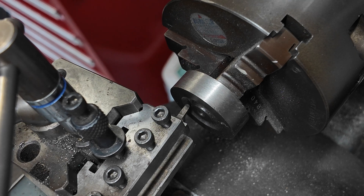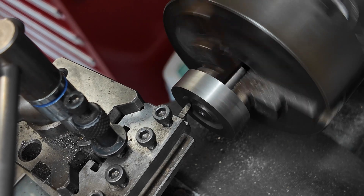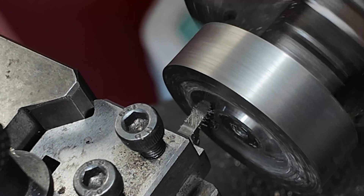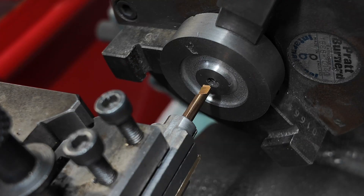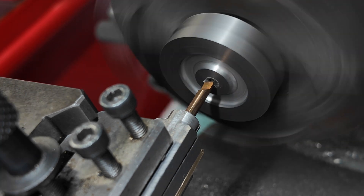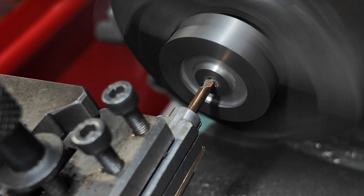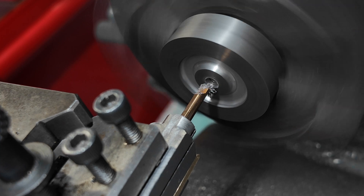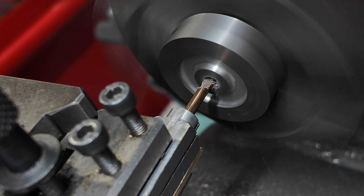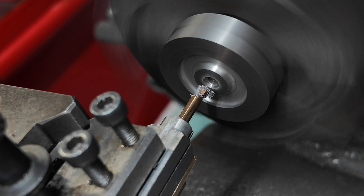Next I clean up the groove in the bottom surface of the piston using a nice round form tool. Here I am using a boring tool to cut a little shoulder into the piston. This will let the piston rod seat very positively on the piston and make sure everything is tight and square. We are not relying on the thread — we are relying on that seat to make sure everything is perpendicular.